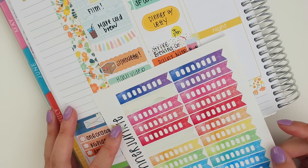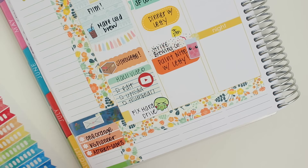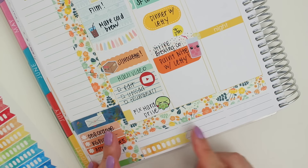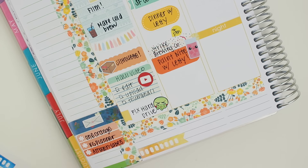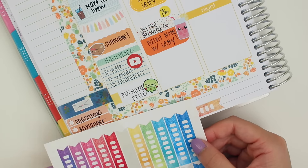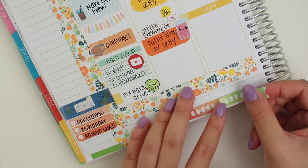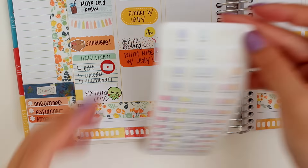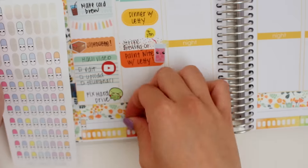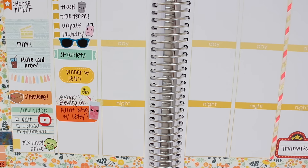Then I'm going to do the bottom section, which is like my health section. I ran out of hydrate stickers, so I'm using these — they're actually checklists from the Planner Junkie, but there's eight boxes on there so I thought that would suffice. I just cut off the top a little to make sure it would fit better, and I'm going to go ahead and do that for Monday through Friday. And then I'm going to use my Itty Bitty Vitamin stickers from Sweet Kawaii Design, which are super cute — I'm still so in love with them — and I'm going to put them down for Monday through Friday.